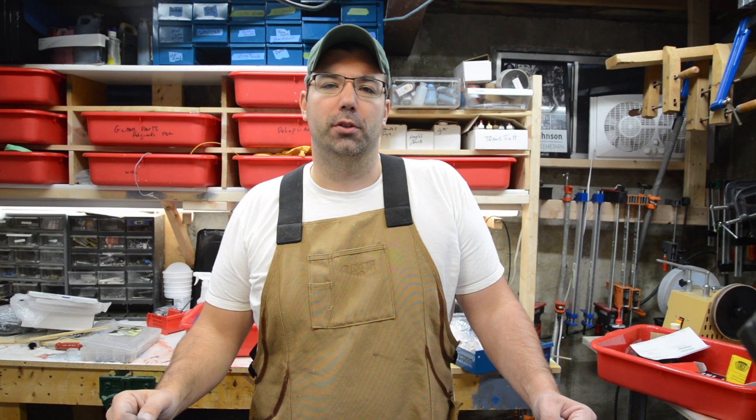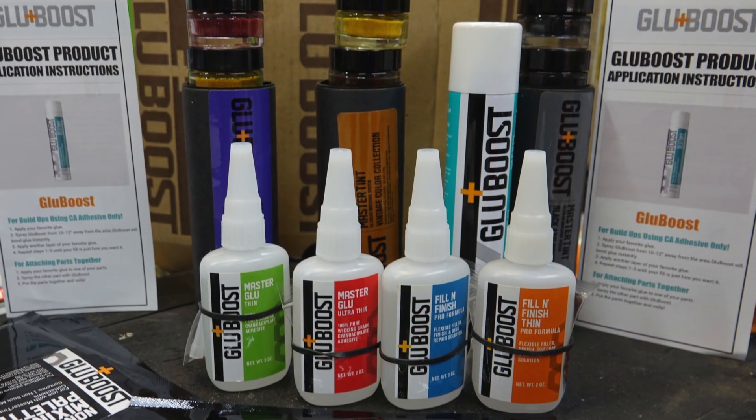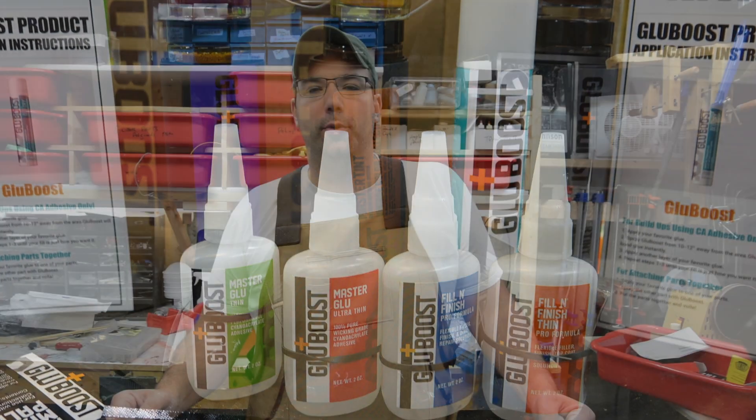I saw in a couple of luthier forums there was a bunch of talk on Glue Boost as a finished product. I saw the website, reached out to Rick, and said I wanted to do a demo of some of your guys' products.